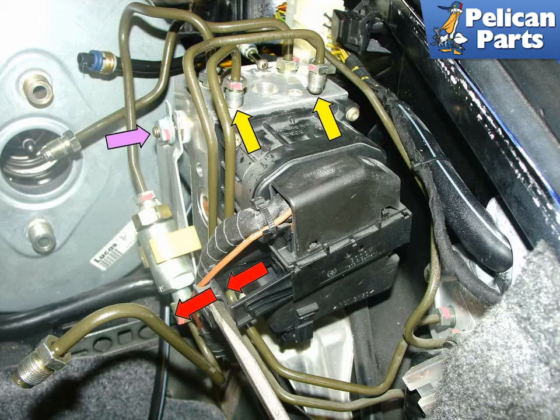This photo shows what needs to be disconnected in order to remove the ABS control unit. Using a flared nut wrench, disconnect the main brake lines (yellow arrow), then release the ABS electrical connection by pulling the connector release handle in the direction of the red arrows. Finally, unbolt the ABS unit from its bracket (purple arrow).